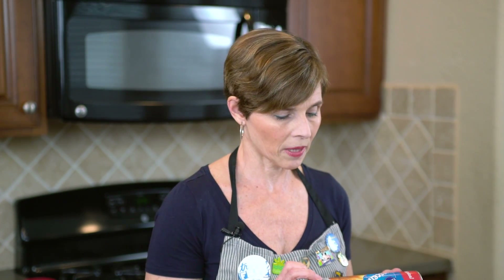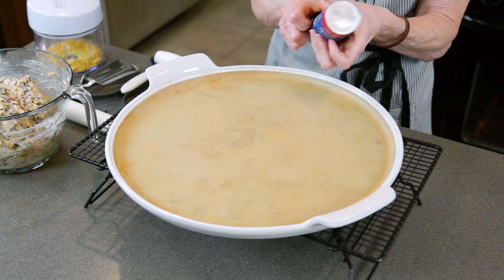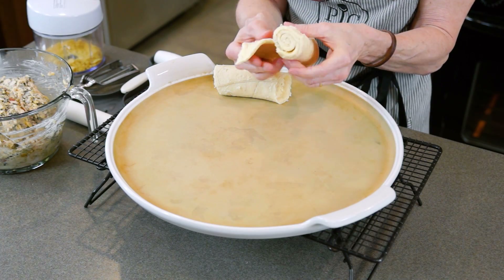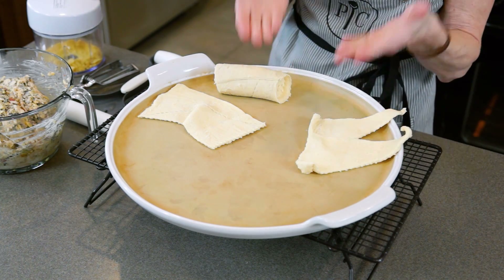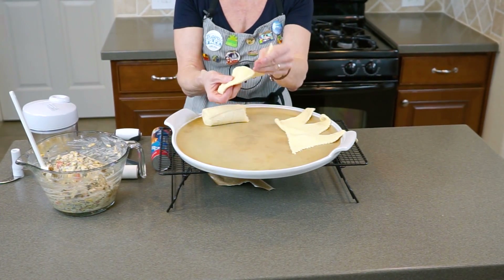Now we're ready to begin the crescent rolls. We will need two cans of Pillsbury crescent rolls, and we're going to be making this on a large round stone. To form the ring, cut the dough into the little triangles — the larger part of the triangle goes in towards the middle, and the points of the triangle will hang off the edge. To make this easier for yourself, have your stoneware or pizza pan raised up off of your counter. We just go around overlapping a little bit, so it's kind of like making a sun face on your stoneware.